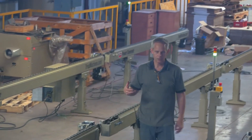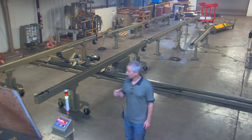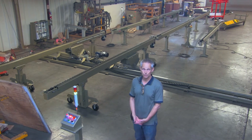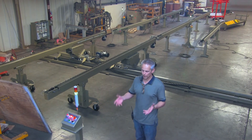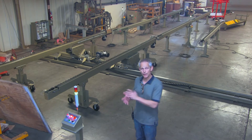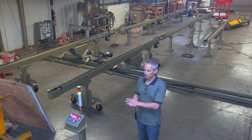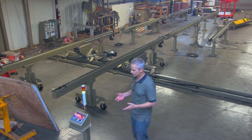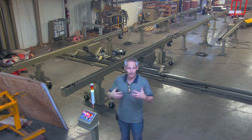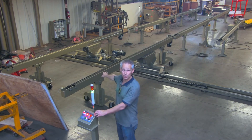Each of these conveyors is daisy-chained with a communication cable. The end conveyor could be connected to another table or sitting in front of a roller conveyor, but it has to receive a signal to unload the panel. If it's going to feed a roller conveyor with no logic, we have a shunt plug that connects to the front-end port of that conveyor, giving it a constant signal to unload.